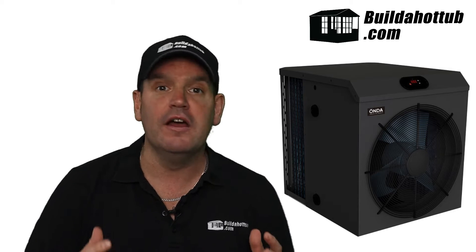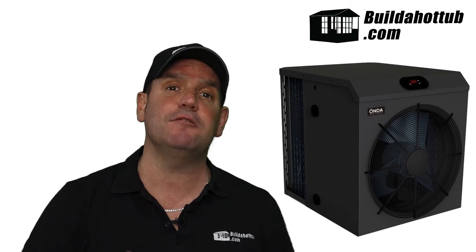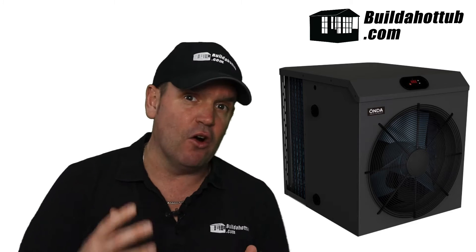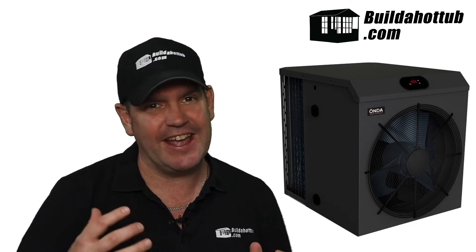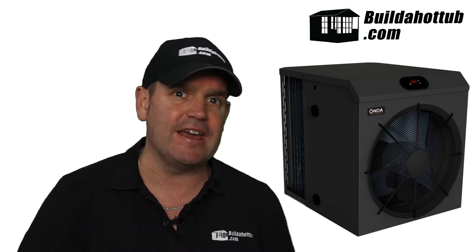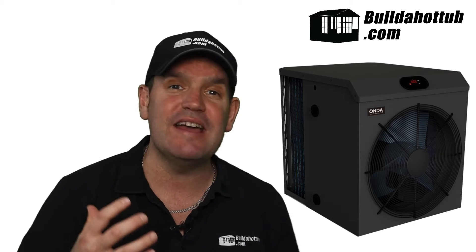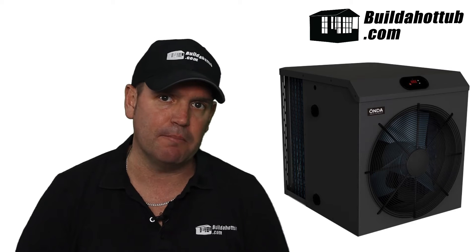Can we use the Onda Mini range of air source heat pumps all year round? Unfortunately not — this is not an all-year-round air source heat pump. Once the ambient temperature drops below around eight degrees Celsius or 47 Fahrenheit, that unit is not going to be outputting anywhere near that four or four and a half COP. It's going to drop much, much lower — it might be at parity or even less than parity.